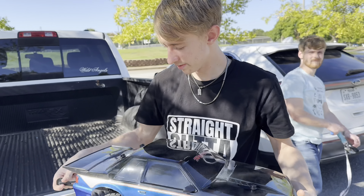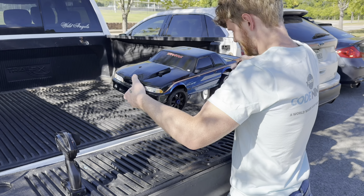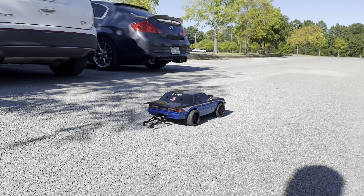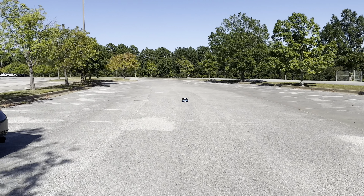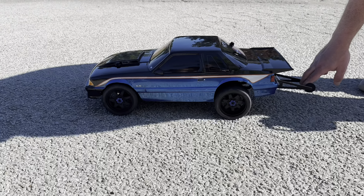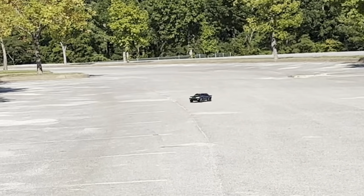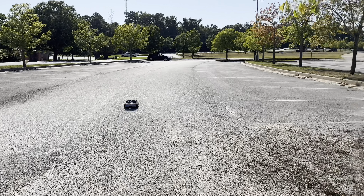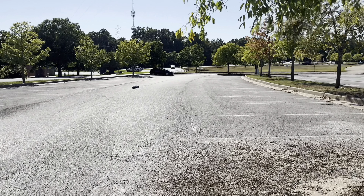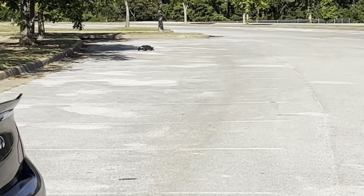For a two wheel drive slash, that's really heavy. Let's see this 6S Rally, what she'll do. Yeah, that's fast! That's pretty quick.